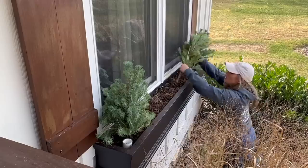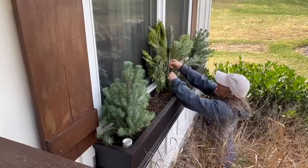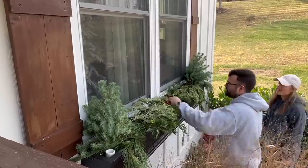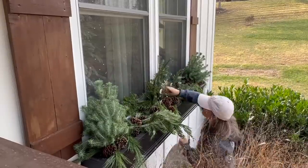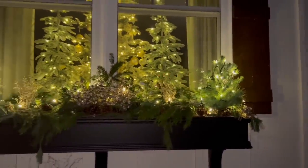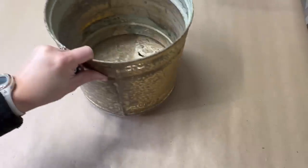Start by planting pine trees on each side of the window box, then place cedar and pine sprigs all around the center. Add a cedar garland laid all around the window box to fill it in more. Once happy with the greenery placement, add gold picks around the box, then add Christmas lights to give it extra sparkle at night.